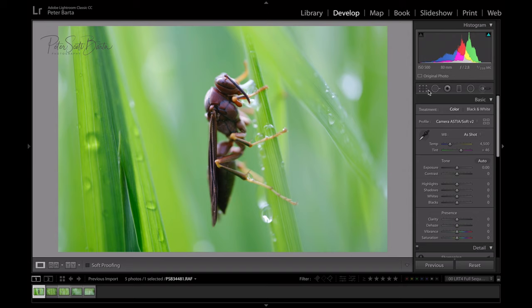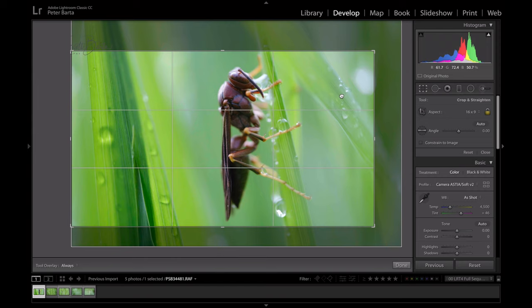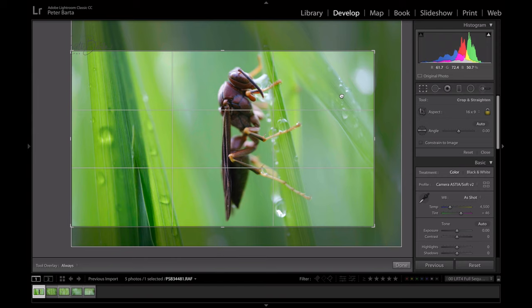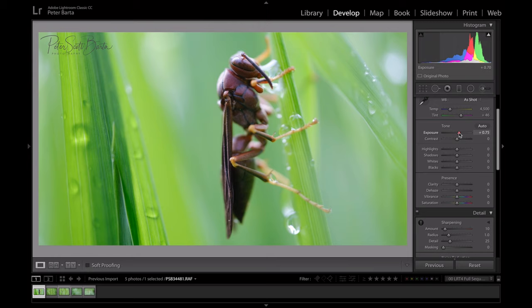Here's the hornet. The first thing I usually like to do is crop my images before I start working on them. I'm going to crop this guy 6x9 and see what that looks like — I like that. I'll double-click to finish the crop. Next I just play through the sliders: bring the highlights down quite a bit, play with shadows to bring up the body of the hornet, bring up the whites for a little punch, bring blacks down a bit, and bump clarity just a little.